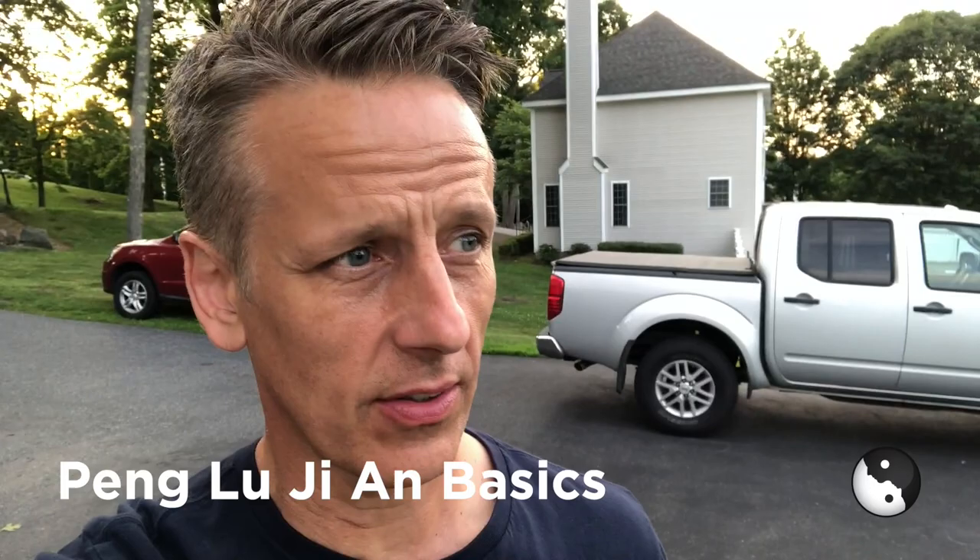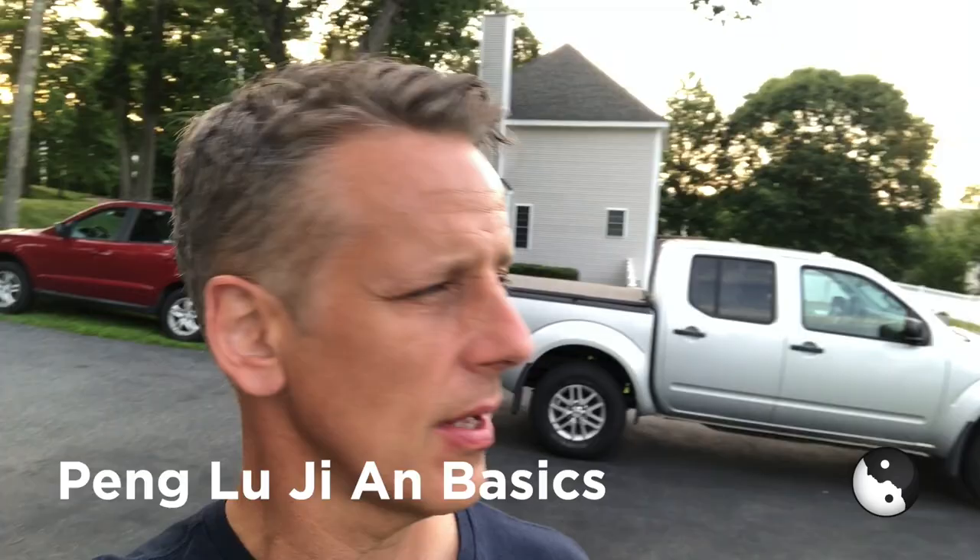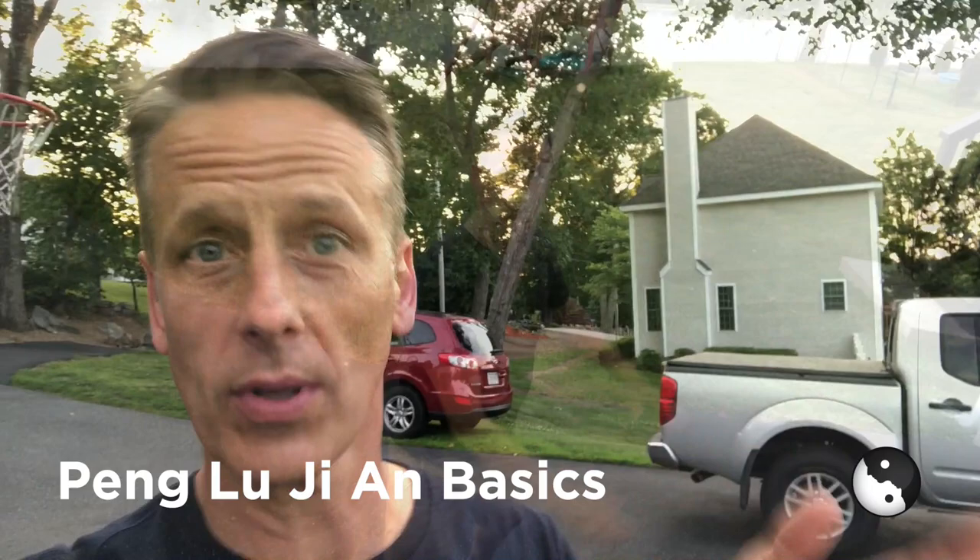There's a lot to this form and I've been practicing it quite some time with my teacher, Master Yang from wachi.com. I'm going to show you a trick I learned to help remember some of the key moves and what they mean.